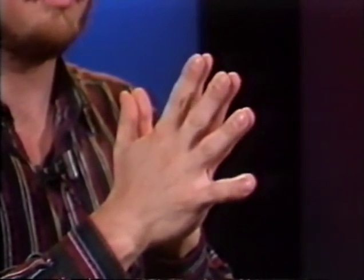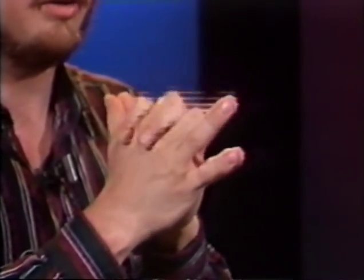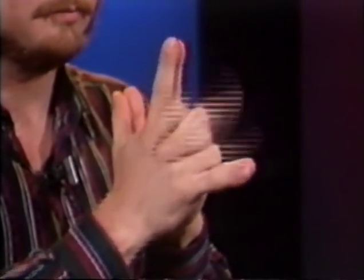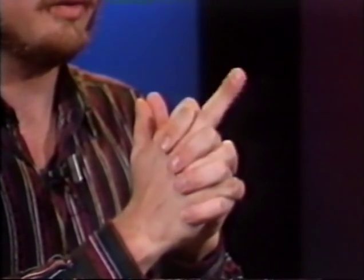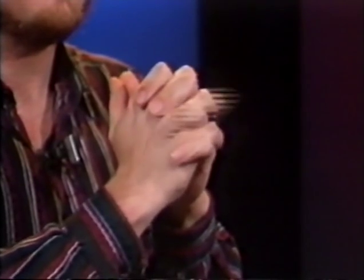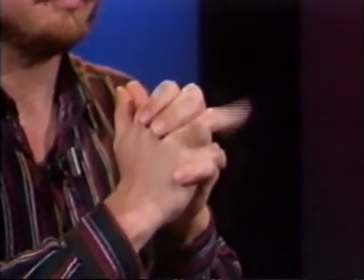Now let's try this two at a time — all the way down, nice and slow, making it very automatic. Then let's try three at a time. A variation on the folds is putting all your fingers down, now extending one at a time: your first finger, second, third, and fourth, and then coming back up. First go slow until it becomes more automatic. Or extending one pair of fingers at a time — this is very good for finger independence.